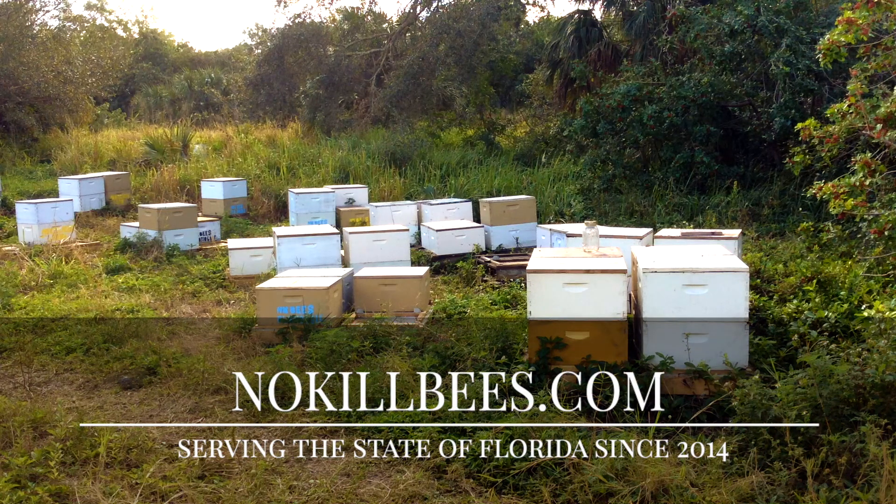We are headed to the bee yard. Come with us as we check out our queen cells and give you a few tips on how we do it.